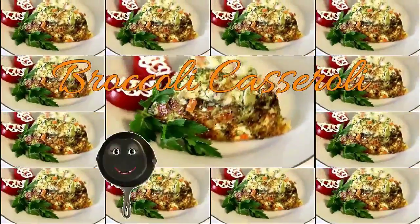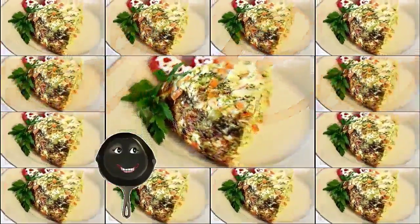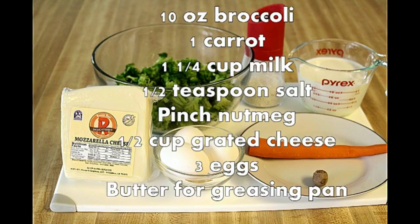Welcome to my kitchen. My name is Gella. Today I'm going to cook broccoli casserole.